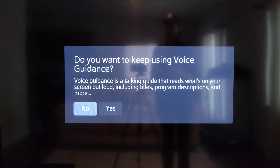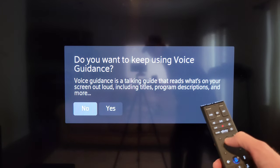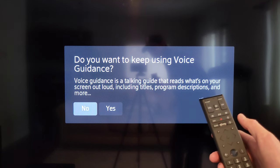The next screen asks if you want to keep using voice guidance. Use the arrows to select yes or no, then press the circle button in the middle of the arrows to confirm your choice.